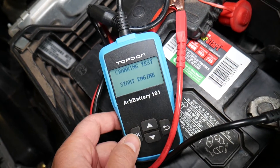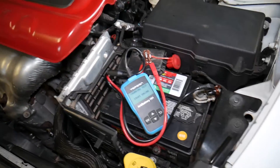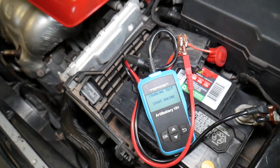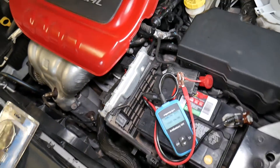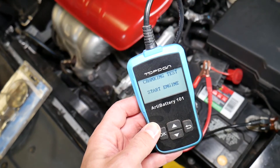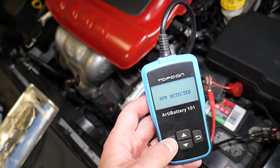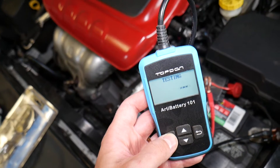We click OK and go ahead and start the engine. When we start the engine we can see the cranking test and the alternator charging test as well. Let's go ahead and start it — RPM detected, so it's testing now.